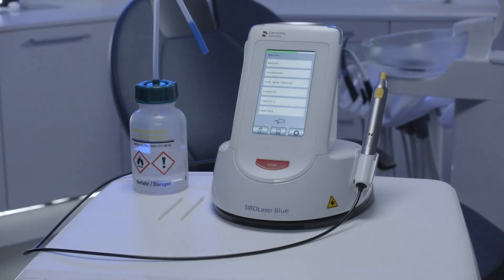Protection of the Optical System. The optical system is the heart of the laser. Therefore, it is very important to handle it with care and keep away pollution such as dust and dirt.